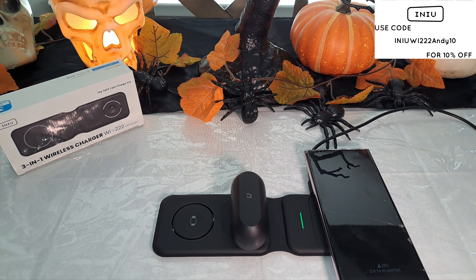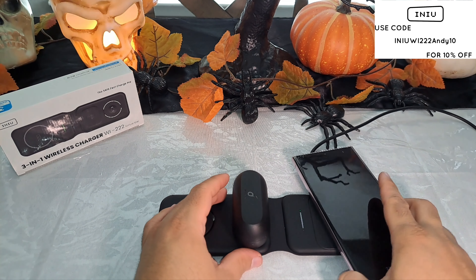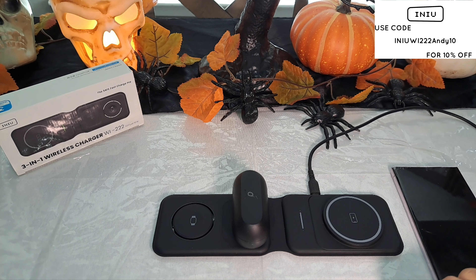It goes up to I believe the iPhone 12 or iPhone 13 — who knows, it might even go up to the iPhone 14 or 15. Again, this was a quick unboxing and review of the three-in-one wireless charging station from iniu. If y'all want to check it out, the link will be in the description. I'll do more videos, hopefully more collaborations from iniu. I'll catch y'all in the next video — hope y'all have a good day, take care!